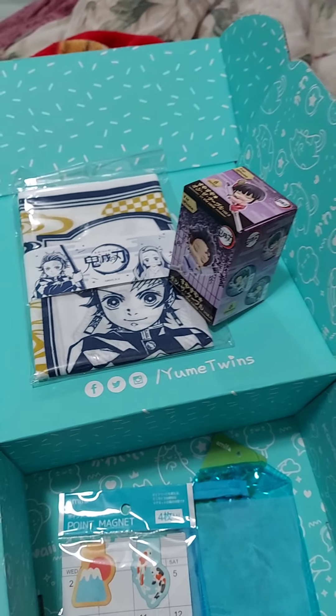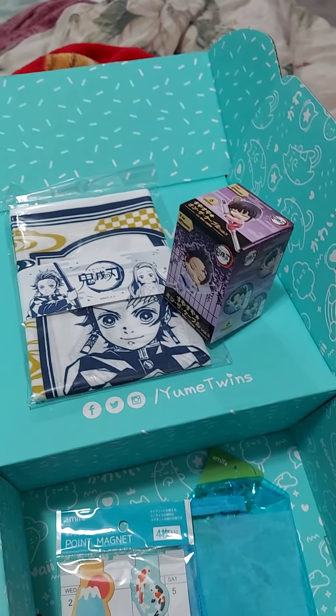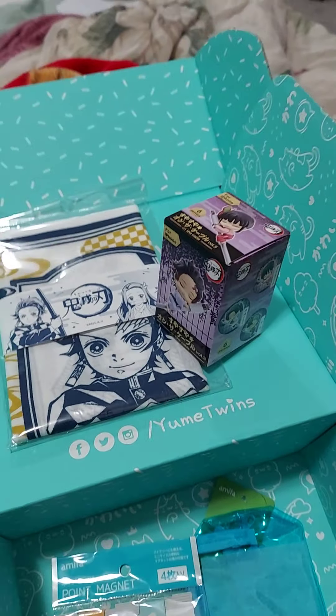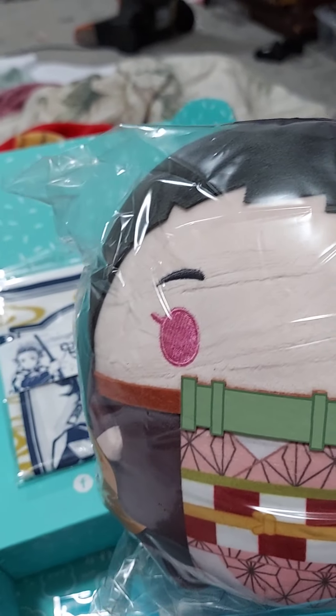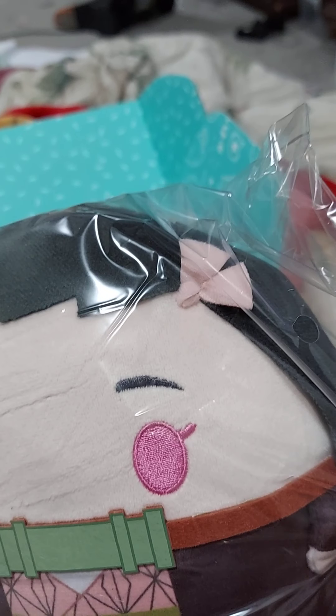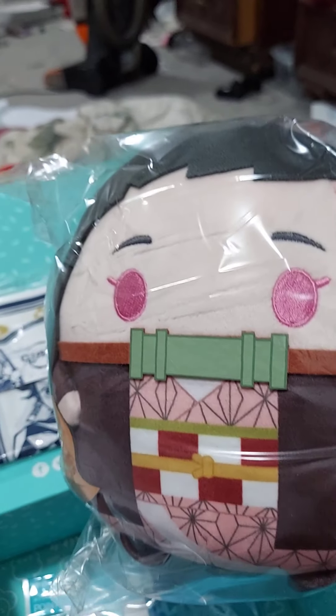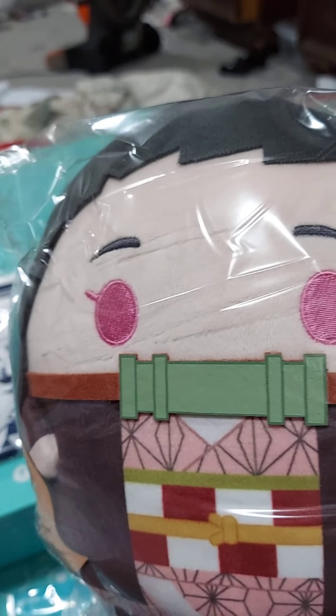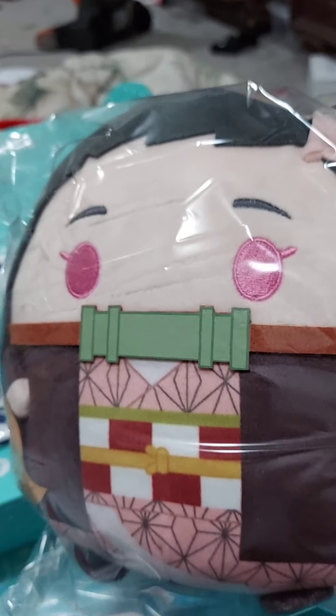It's obviously a Demon Slayer box so we're going to go right in. We have our Demon Slayer Moochi Plushie. It could either be this character or the main character of the series — they have the names on the pamphlet but I don't know which one is which. I don't watch the show, so this is going into the Depot.